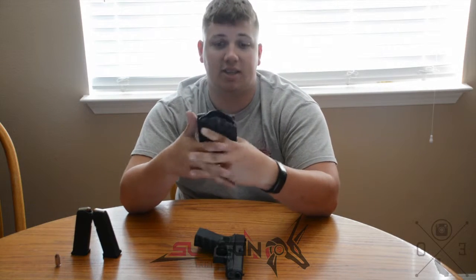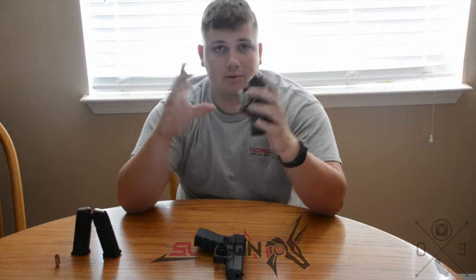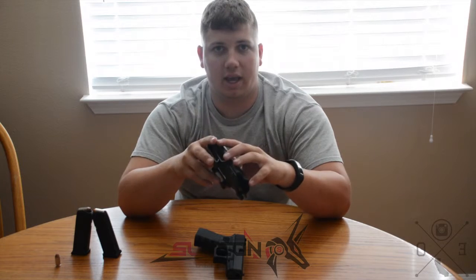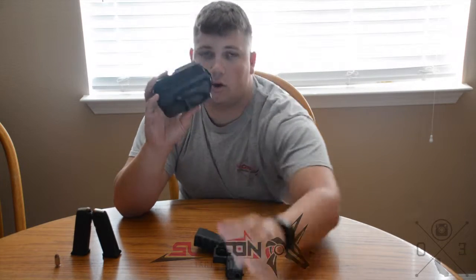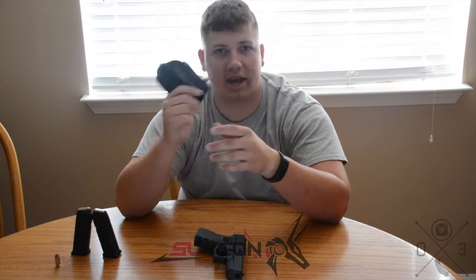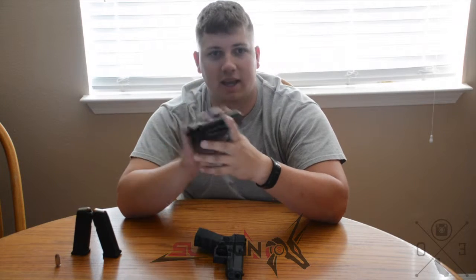Back in June, the guys at TacPack contacted the guys at Subcom and said, 'Hey, let's work something out.' So everyone in the June TacPack got a little card with a voucher number on it, and this was the result — a $60 holster that was sent out earlier this week. I got mine today.